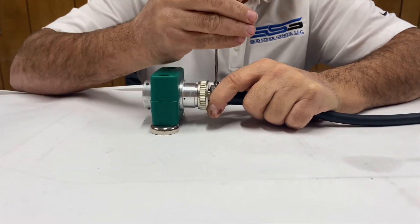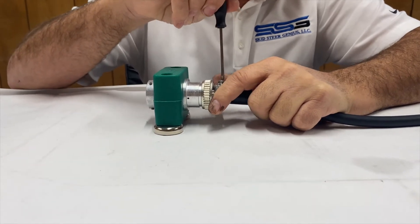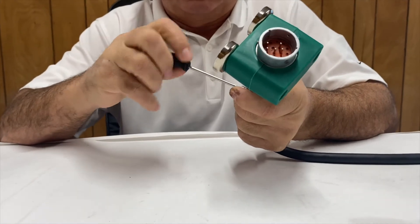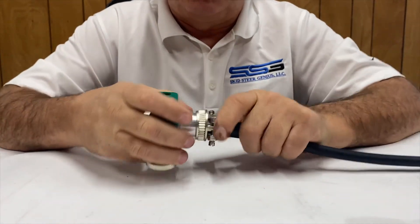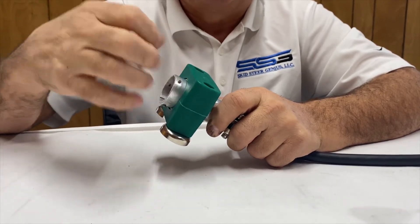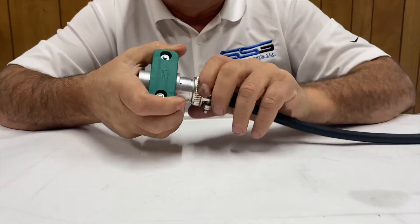The first thing we need to do is loosen off the collar on the back here, which lets us take the strain relief off. You can do this on the machine — on the machine there's actually just a nut you can unscrew and then pull the connector right off.